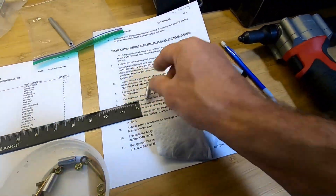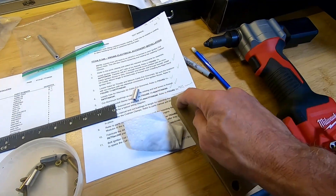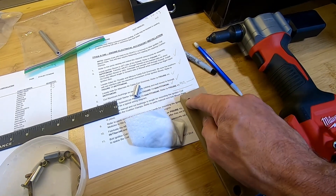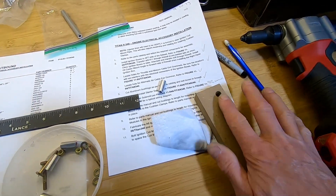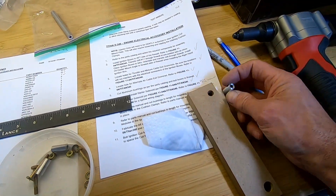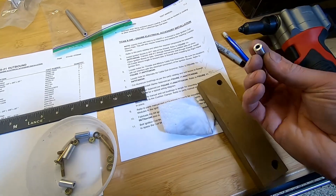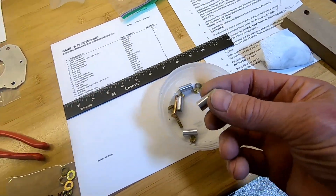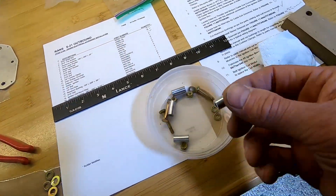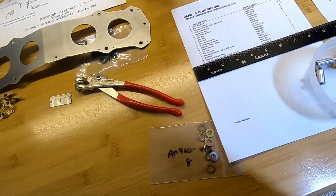0.8125 inches ends up being thirteen-sixteenths, which is somewhere between three-quarter and seven-eighths. I did that in my traditional way of drilling a three-eighths inch perpendicular hole in a piece of wood and then just running them through the table saw. I like that I can take the ends and file them flat so I know they're square. I had one left over from old stock that was just about the same size, so I have four but only need three.